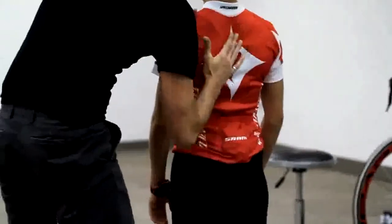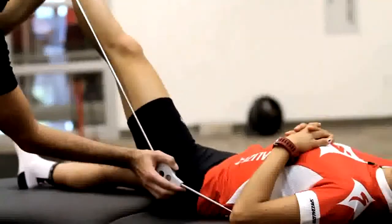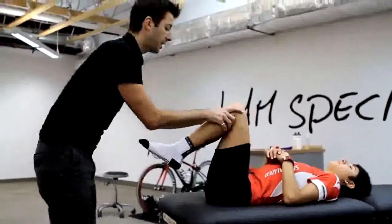I think most of the time you have to get to the bottom line in everything: What does your body tend to do? What kind of injuries have you had before? What is your weakness muscle point? So we talked about all of that before getting on the bike.